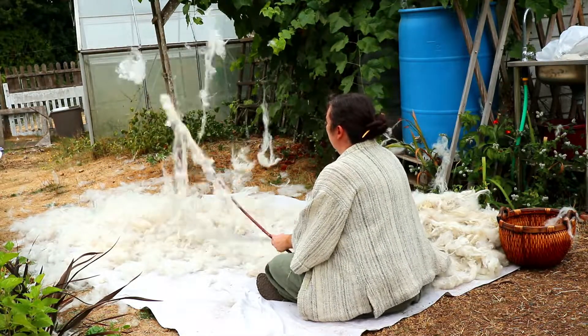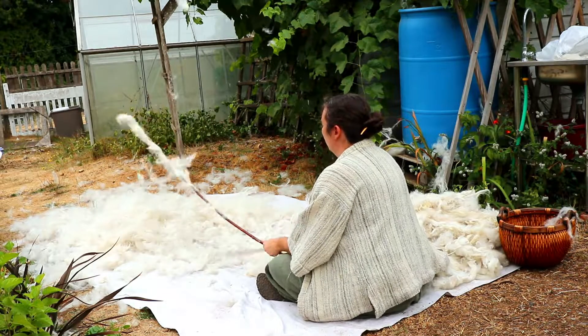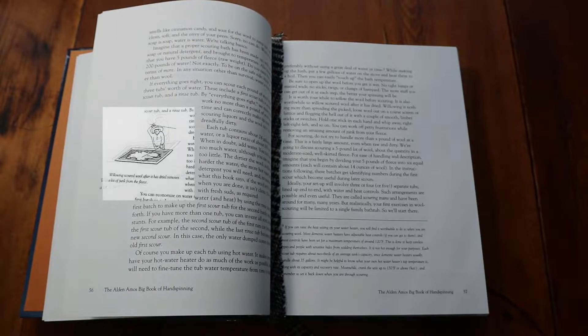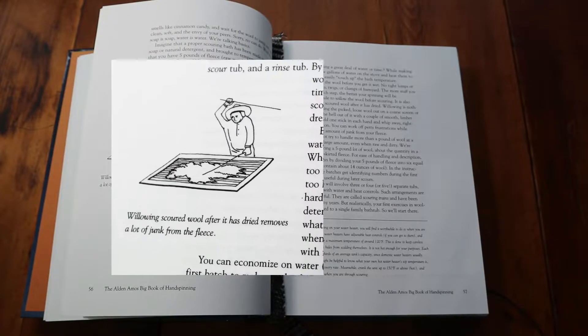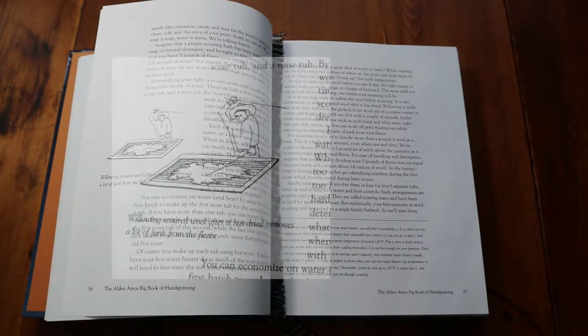This is willowing. It is sometimes used to get wool and other fibers ready for spinning into yarn. The Big Book of Hand Spinning says, and I paraphrase, willowing is to whip, flog, open and break up the fiber. This is done by walloping and whipping the fiber with two long whippy willow rods.